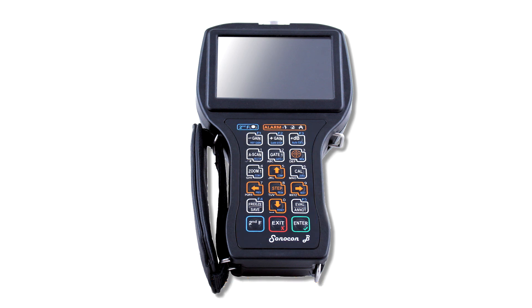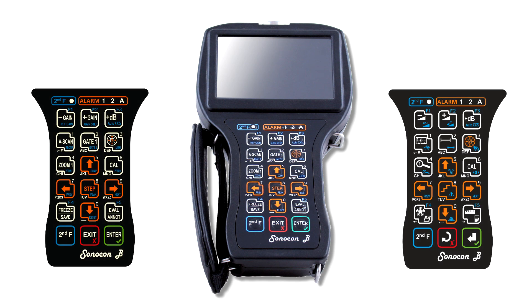On the customer's request, one of two keyboard versions can be supplied: American or international style.